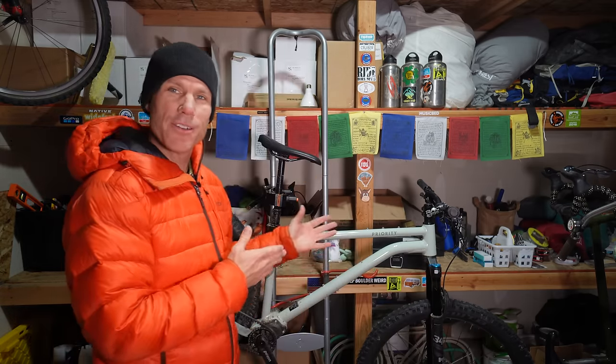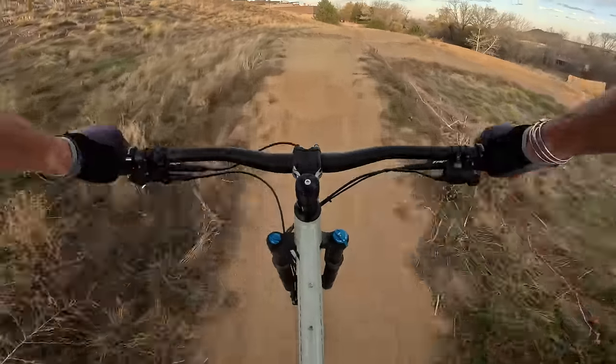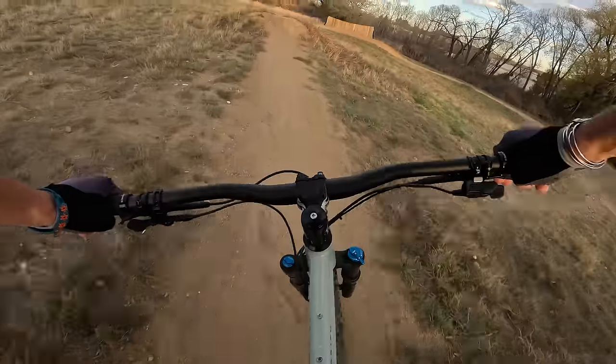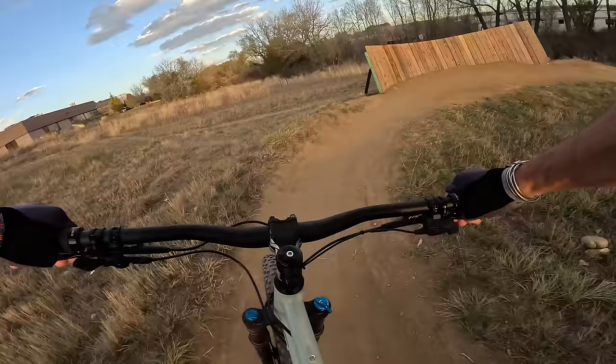Nowadays I only ride a full suspension mountain bike on these Colorado trails because they're pretty rowdy and full suspension makes it a lot smoother. So I was very curious how it was gonna feel to go back to a hardtail like what I used to ride in the 90s, and I gotta say it was a lot of fun. I've had this pre-production bike for about a month and I've taken it on some of my favorite mountain bike trails and over to the local bike park.